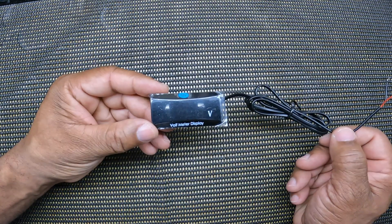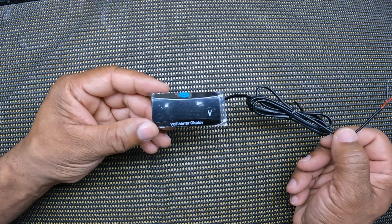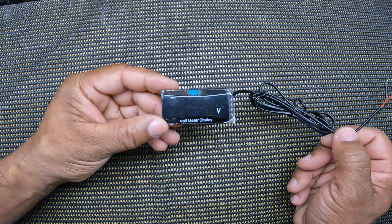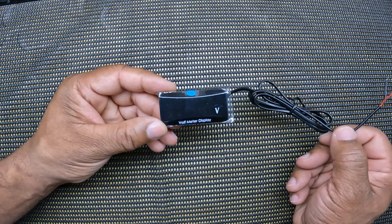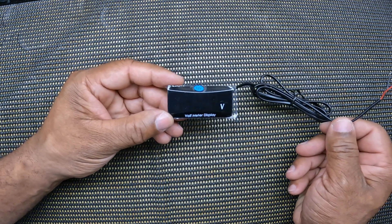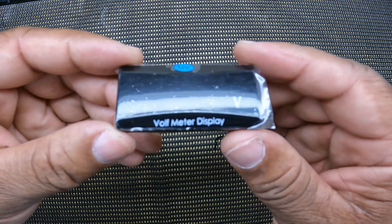I will include in the description of the video a quick link of where you can pick up this digital voltmeter for your motorcycle. It's universal, so it will fit on your Honda Goldwing, Harley Davidson, Kawasaki, Can-Am Spyder — regardless of what type of motorcycle you have, this digital voltmeter will work for your application. So let's take a closer look at this digital voltmeter.